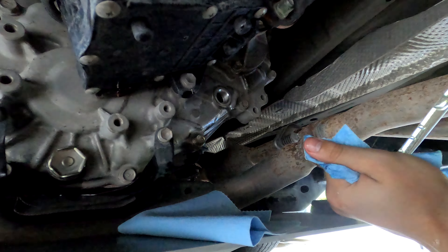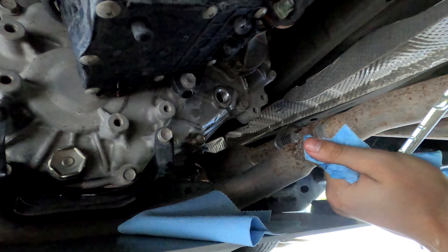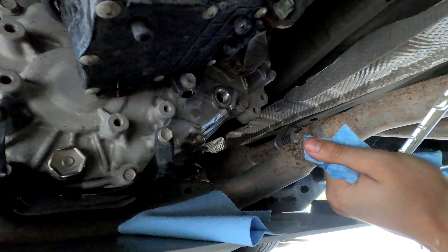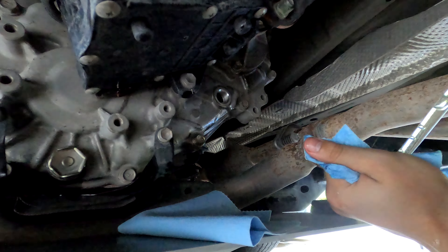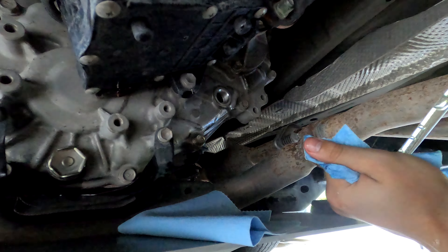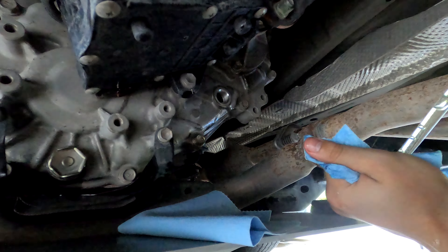Now that we have the drain plug on, I have this handy dandy pump with some 75W90 gear oil. Toyota specifies 75W85 gear oil inside their diffs and the transfer case, however that is difficult to come by, so we'll be using this one which is just fine. You're just going to pump until you get it dripping out of the fill line. This is about a quart and a half that came out of this guy.